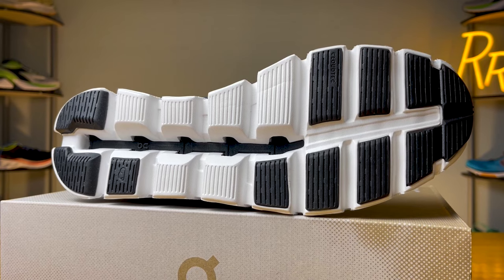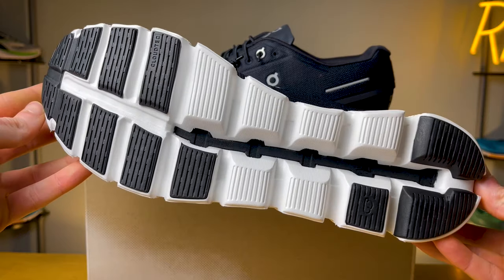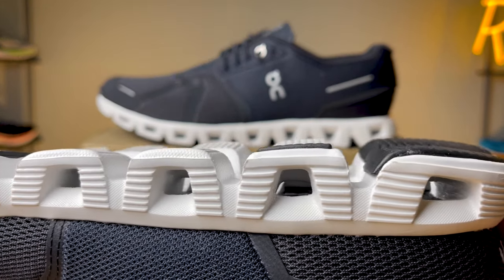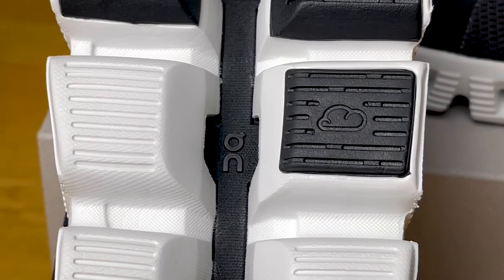Because the Cloud 5 is an active lifestyle shoe, the speedboard found here is going to be a little bit more flexible and forgiving compared to a performance running shoe from some of their other models. The shoe itself does flex pretty easily and can twist a good bit, but the speedboard does give it a little more structure. Moving on to the outsole, you get rubber in the forefoot and heel area with exposed foam in the midfoot section. Those individual Cloud Tech structures and large grooves make the shoe really flexible and give you a nice transition as you go through your walking or running gait.